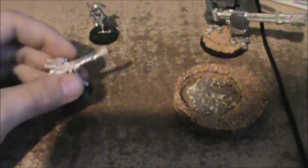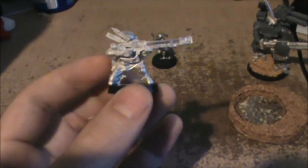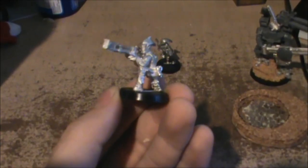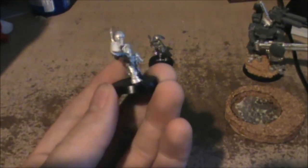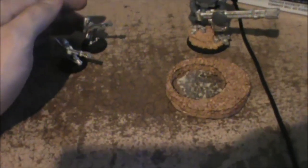And then I've got these Pathfinder rail rifles. They're so much better in this codex that it just seems stupid not to use them. It's 30 inch, rapid fire, strength 6, AP 1. It's just so awesome. And now that they're rapid fire, it just doesn't make any sense not to bring them.